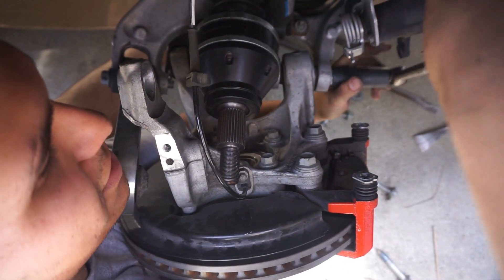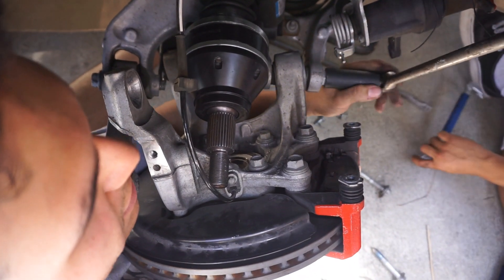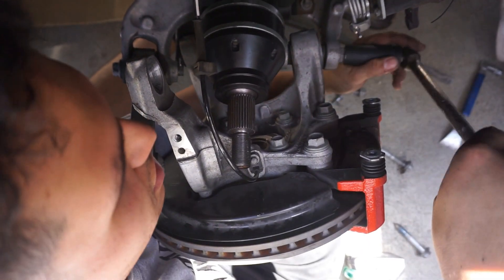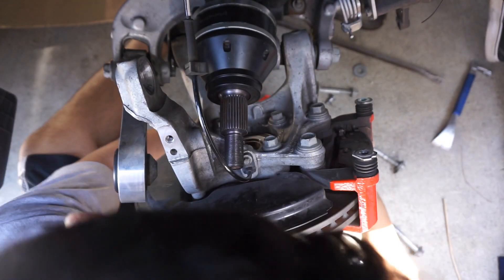This is actually a really good tip. On CJ Pony Parts they had the Ford Racing half shafts, and I'm guessing those flex a little more than these DSS ones do, because man, these were not giving at all. So this tip of removing the bolt is really good — it's not hard at all, and putting the bolt back in is also not that difficult.